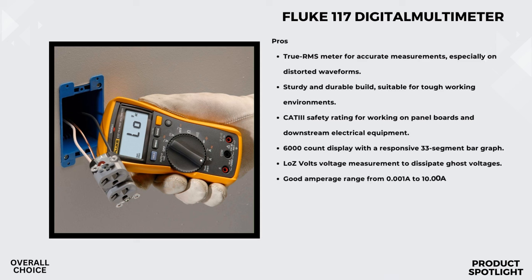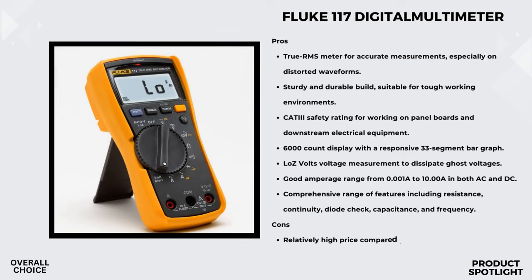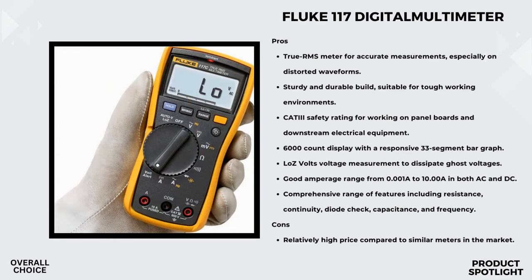For those tricky situations where ghost voltage might throw you off, the low-impedance mode steps in. It's designed to prevent false readings, ensuring accuracy even in challenging environments. Working in poorly lit areas? No problem — the large white LED backlight illuminates the display, making it easy to read your measurements in low-light conditions. True RMS is a must-have for accurate measurements on non-linear loads, making the Fluke 117 suitable for a wide range of electrical applications. The min/max/average functionality records signal fluctuations, making it a valuable tool for troubleshooting and analysis.